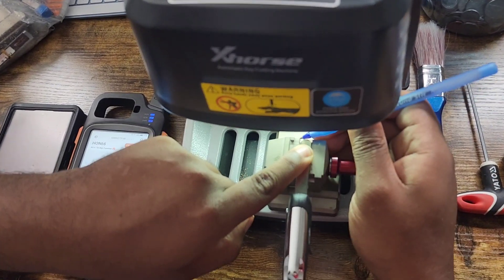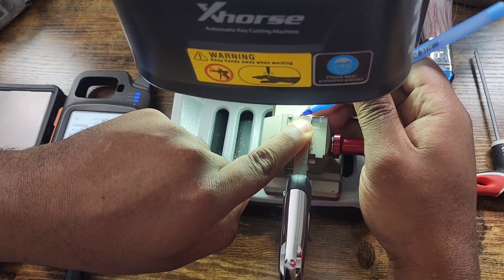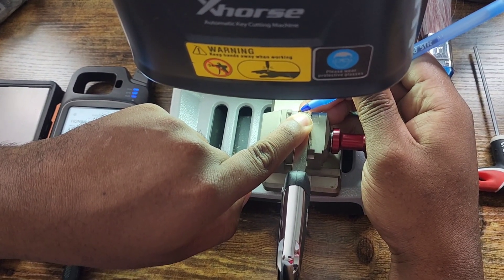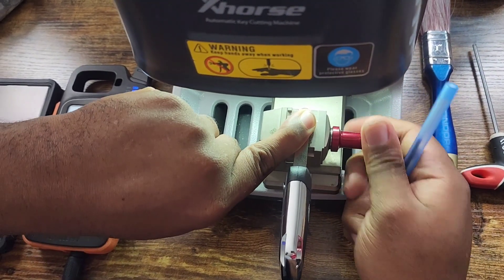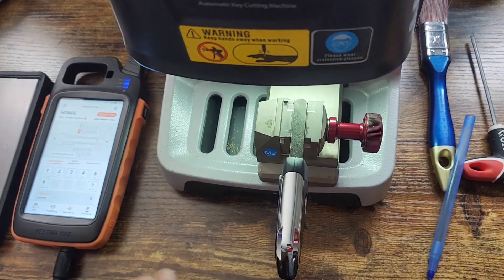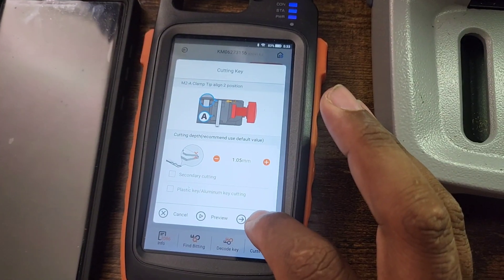They give you a tool to make sure it's lined up correctly, but we couldn't find the tool at the moment. So you tighten up the key that you want to use, then hit cutting key, then enter, and then it's going to start the process.